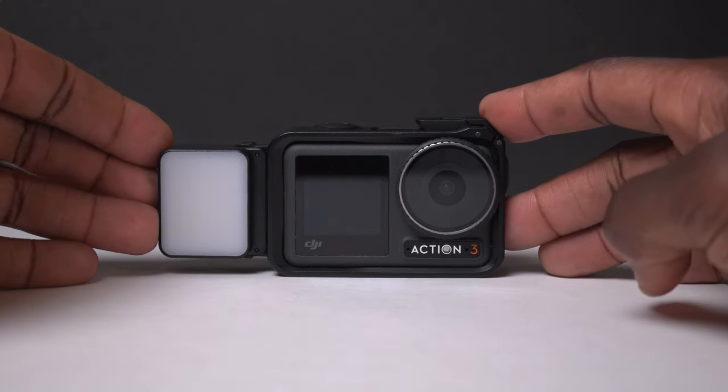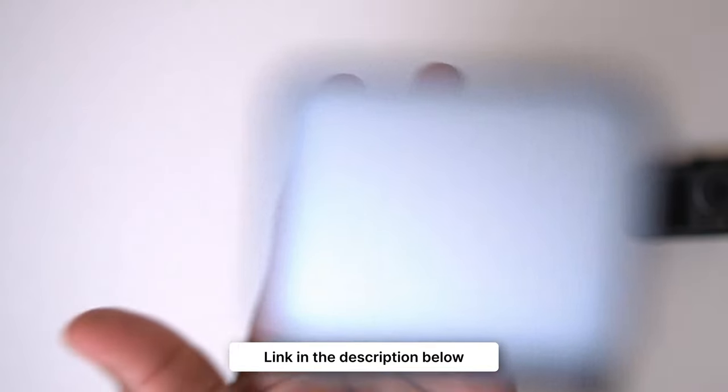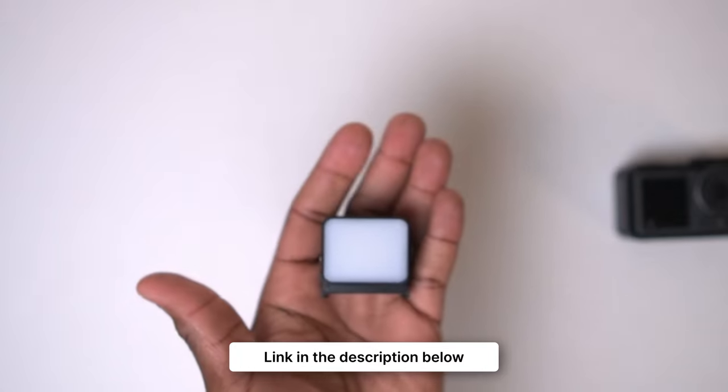It's affordable, powerful and perfectly designed to complement the Osmo Action cameras. So if you're looking for a light to illuminate your action camera game, definitely check this one out. If you're interested in getting one, I'll leave the Amazon link in the description below — let me know in the comments what you think of this little light. Is it something that you'd add to your setup?